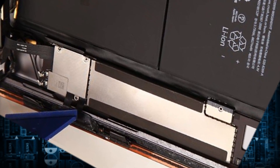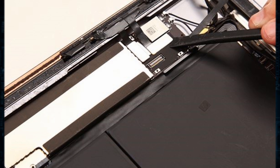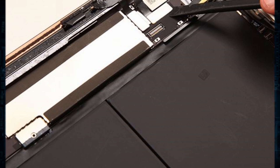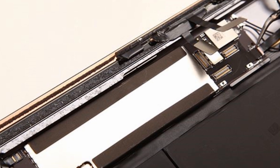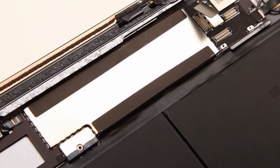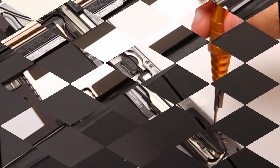Remove the digitizer by disconnecting the two connectors. Use tweezers to peel off the black tape to disconnect the connector underneath, and undo 10 screws to remove the Bluetooth antenna and Wi-Fi antenna.